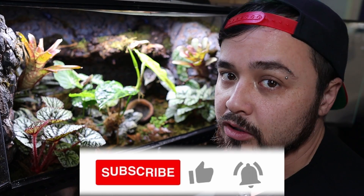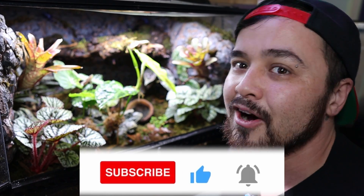If you guys enjoyed the video and learned something new today, do me a favor and hit that like button. My name's Ryan, you're watching Mighty Morphin Reptiles.